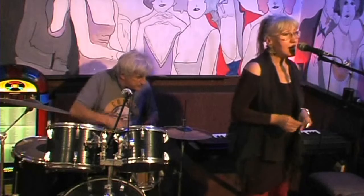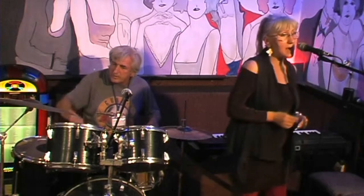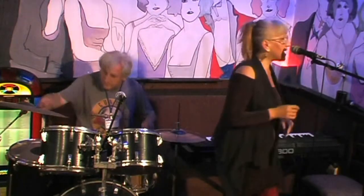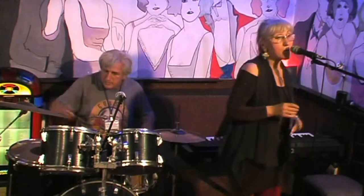Jema zvezde, nema sjaja, još i dan se sama svira jambolaja. Jema zvezde, nema sjaja, još i dan se sama svira jambolaja.